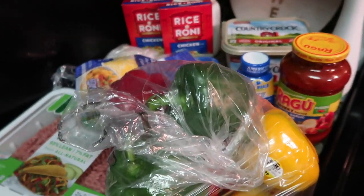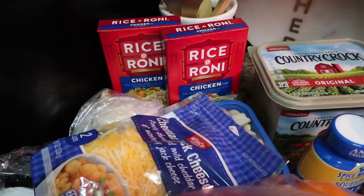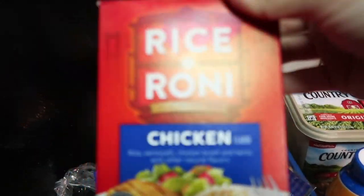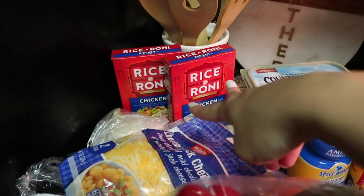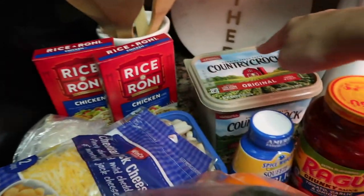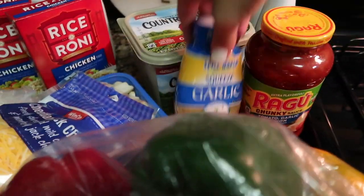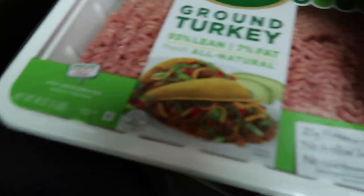I'm gonna make stuffed bell peppers. You can use any rice you want but I use Rice-A-Roni because it gives it better flavor. You will need butter, marinara, minced garlic, cheddar jack cheese, mushroom, onion, ground turkey, and your bell peppers. Make sure you buy extra because you're gonna chop some up.